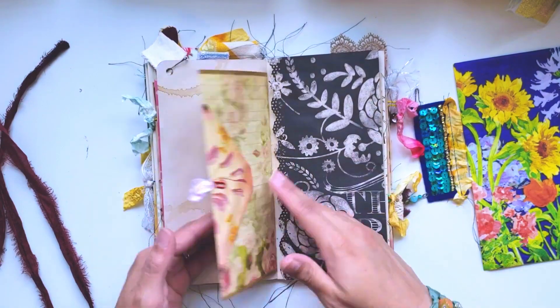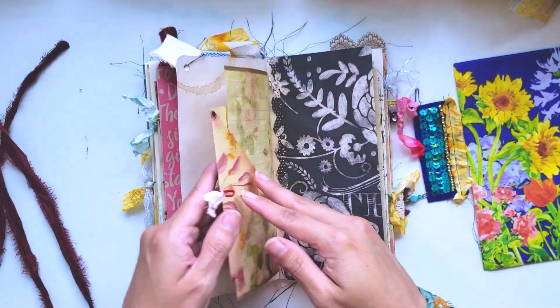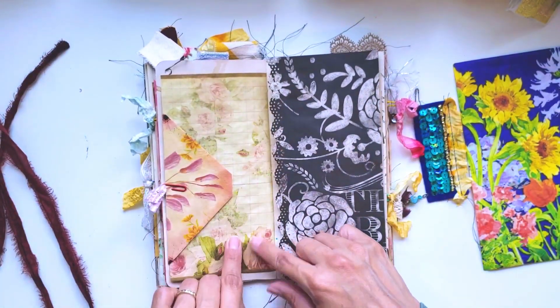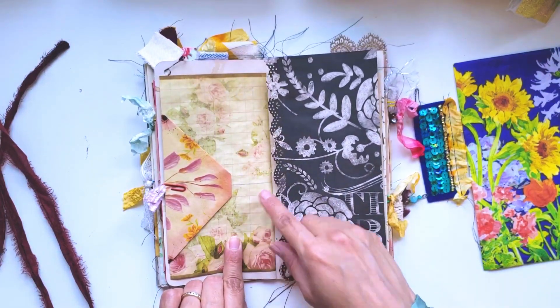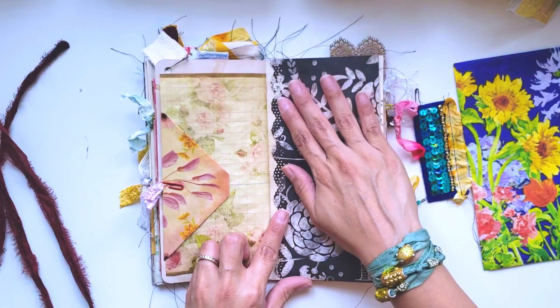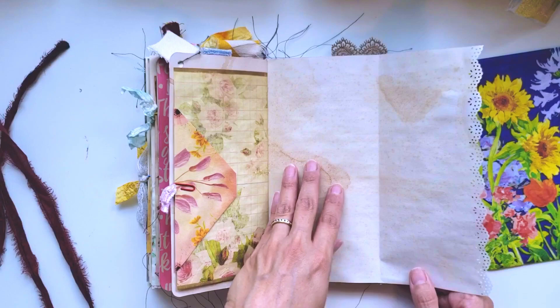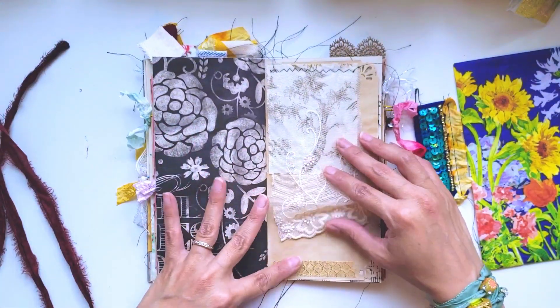Here is a little envelope thing that I made out of one of those papers. I like it because it's lined - it looks like graph paper but it has all these digital roses and flowers on it. The other side folds out so you have lots of room to put photos or journal in here.